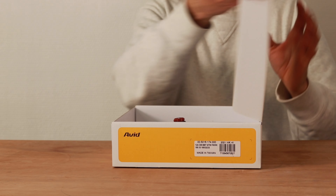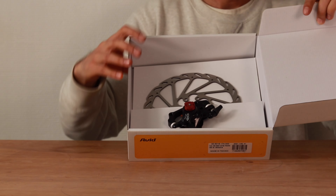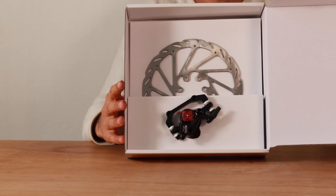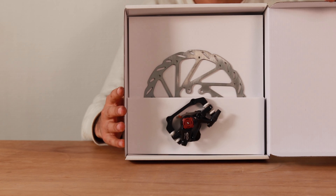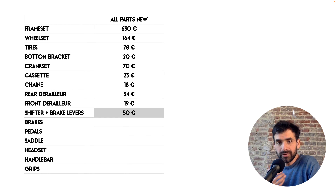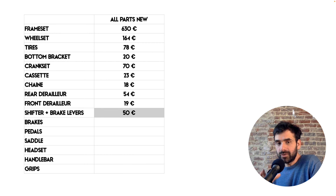The brakes. I chose Avid BB7 cable-pulled disc brakes, first because they are low-tech and simple. They are easy to install, easy to adjust, easy to maintain and repair, even if they need to be adjusted a bit more often than hydraulic brakes. I still prefer the simplicity and the fact that everything can be done with just a couple of Allen keys. There are many good reviews about these brakes and they are supposed to have excellent braking power, especially with 180mm rotors. The price for the set with rotors was 100 euros.